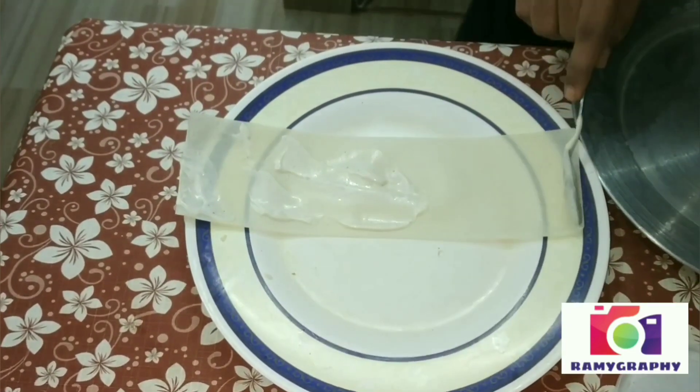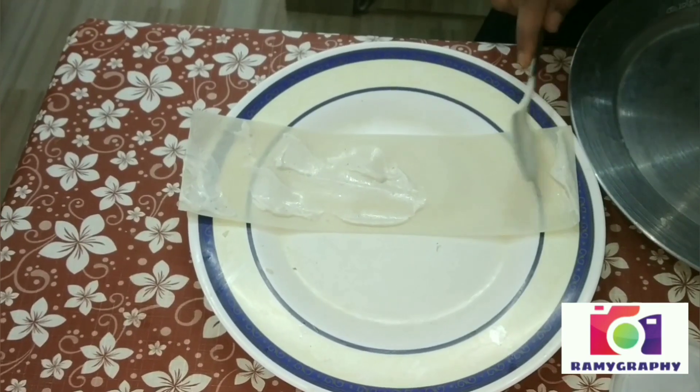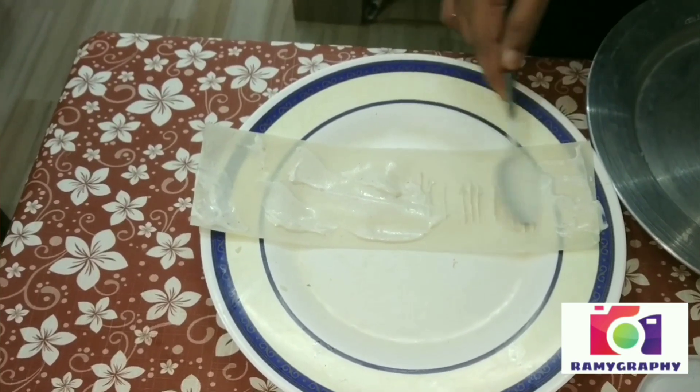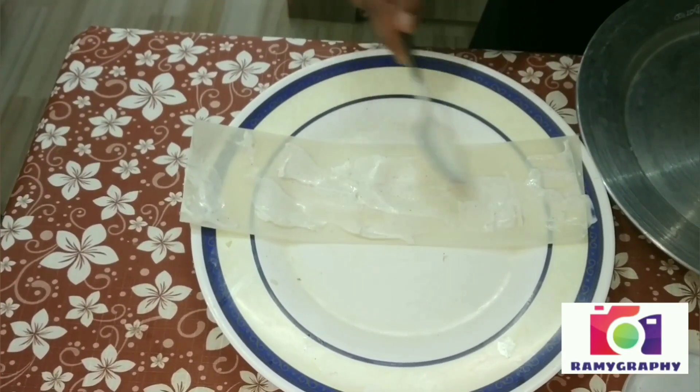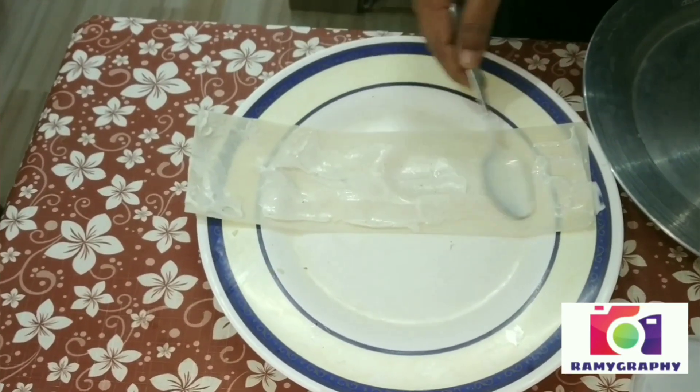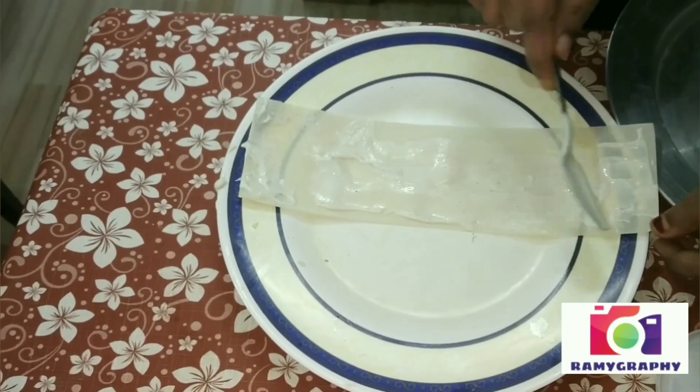We will add a minus. We will add a little ACR. We will spread the sheet full. We will do the last edges, apply them, and paste the last edges.